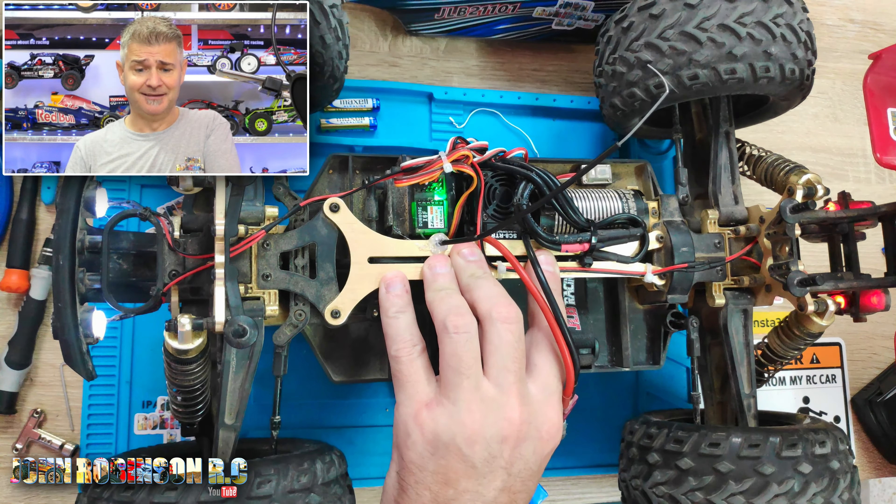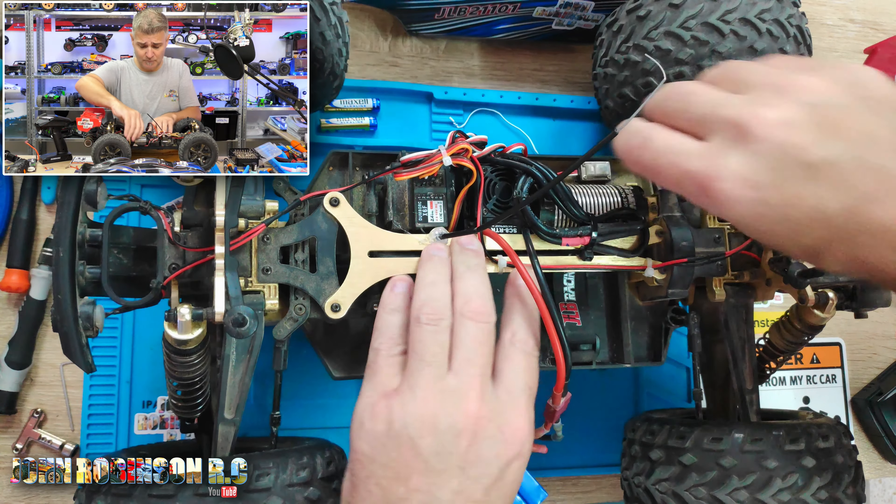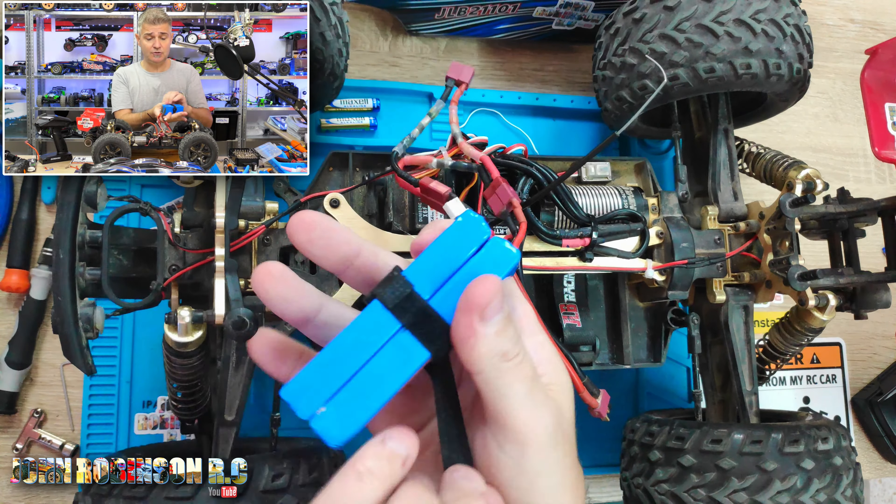I've already tested this ESC with the 4S so I know it works. What it's gonna do in this car is make it go absolutely bonkers.